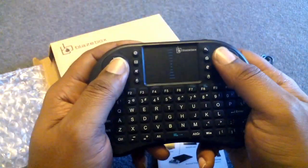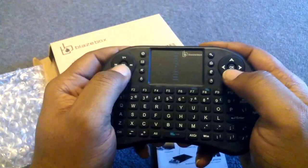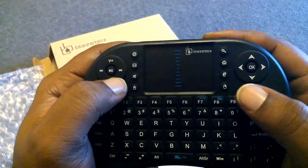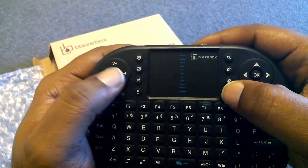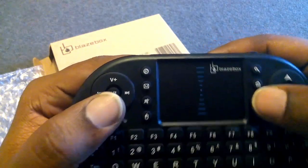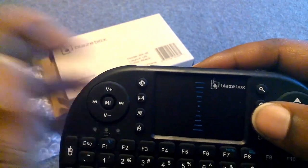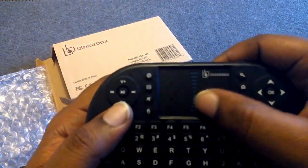It feels pretty solid but a little cheap — what do you expect for ten bucks? You have your directional buttons, volume up and down, search, fast forward, play/pause, home button, internet button, right mouse click, left mouse click, mute, mail, and one button we'll have to figure out.